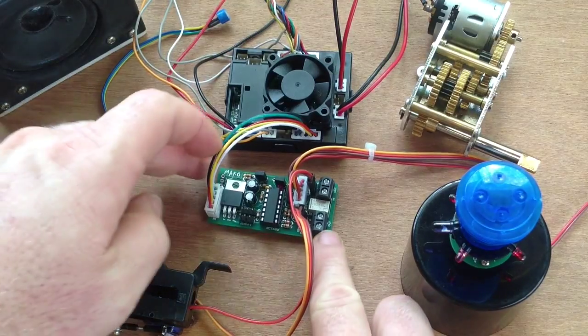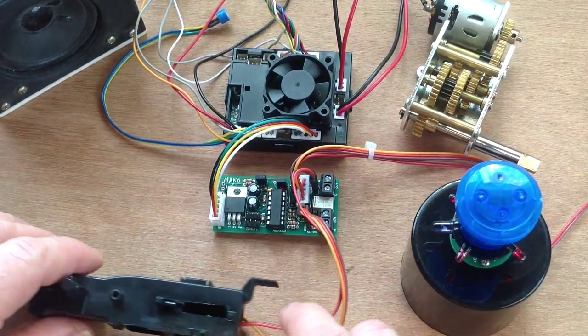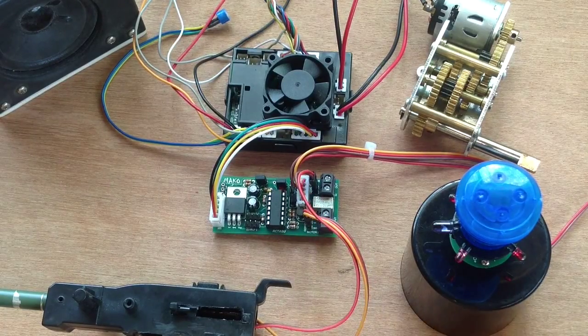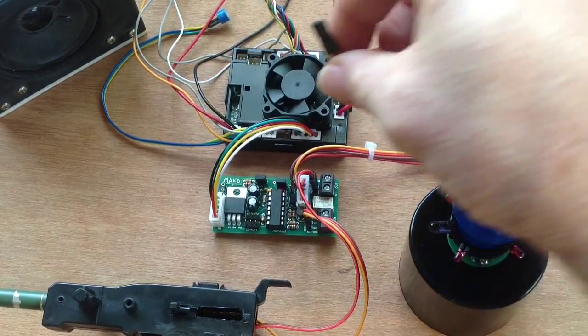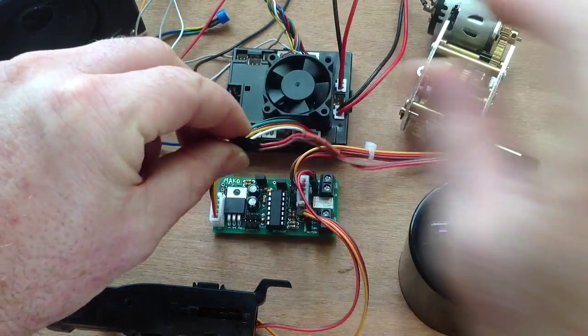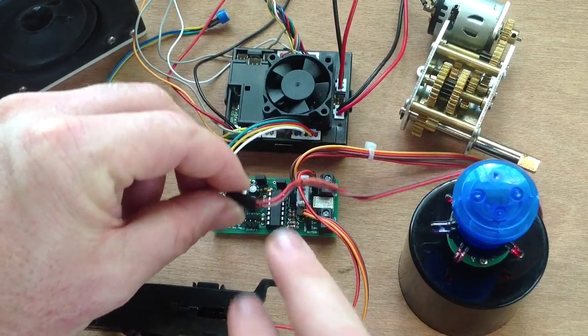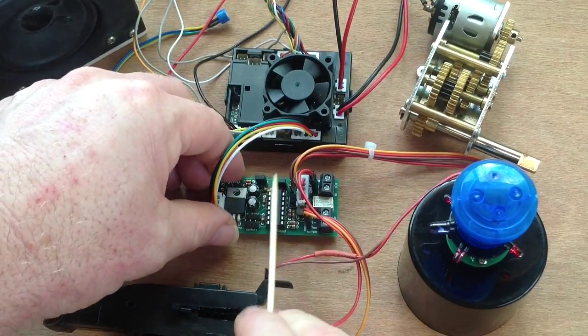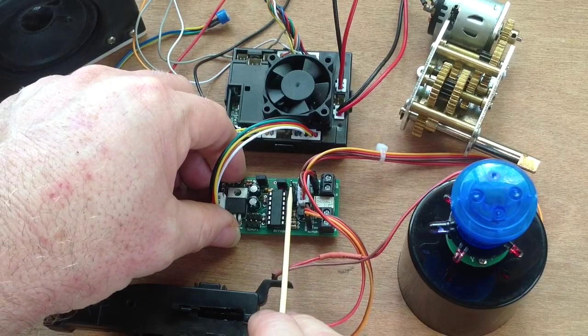So that's our servo and Canon flash all connected up. The other thing we might want to connect up, if we have a hammerhead unit, is the LED connection for the hammerhead, which connects up to this port right here.